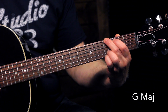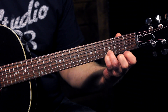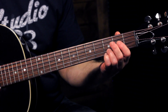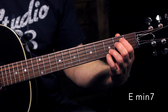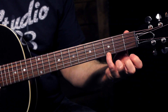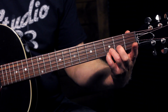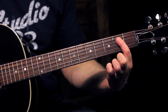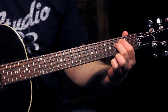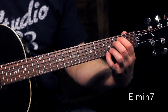In the last lesson we were looking at a G major chord and a C add 9 chord, and how these two fingers stay in the same position for both of those chords, making it really nice and easy to change between them. This next chord is an E minor 7 chord and it also uses those same two notes. Pinky finger on the third fret of the high string, ring finger right above it on the B string, index finger on the second fret of the A string, and middle finger on the second fret of the D string. That gives us an E minor 7.